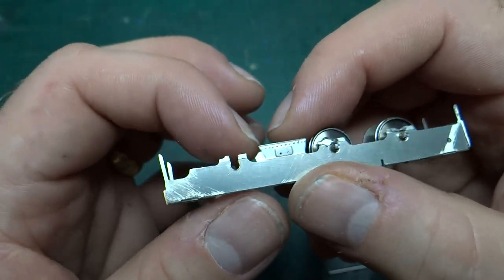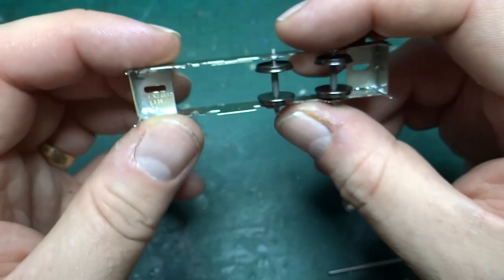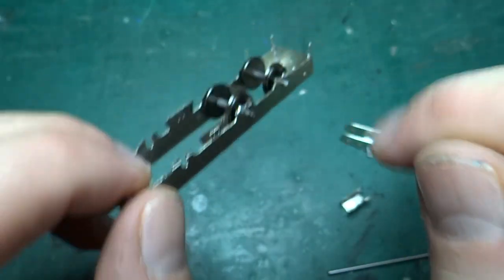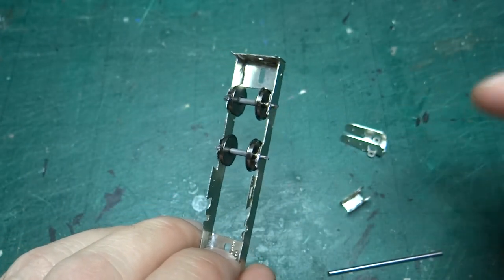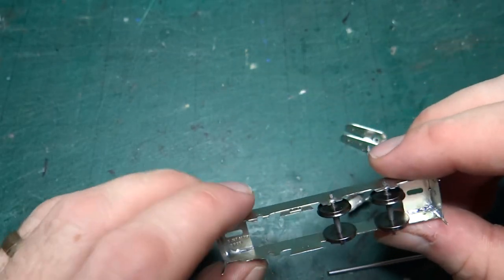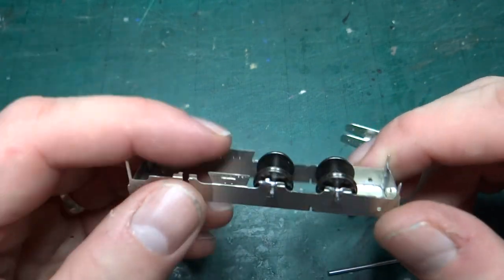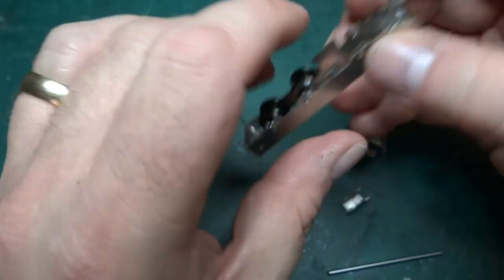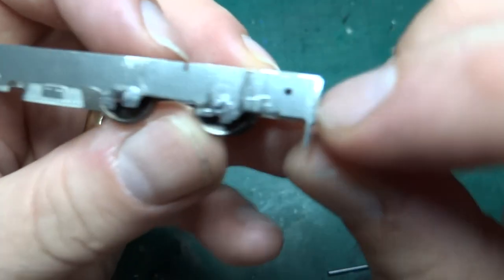With the bearings in place but not the wheels, I folded the chassis up square. I used some 1.5mm silver steel rod through each of the three axle holes just to make sure the chassis was square while it was being soldered up. It is square and the wheels turn nicely, although I have spotted a slight problem.